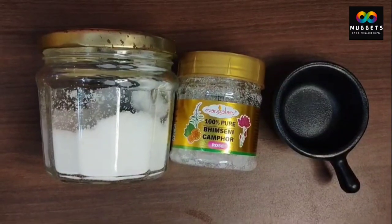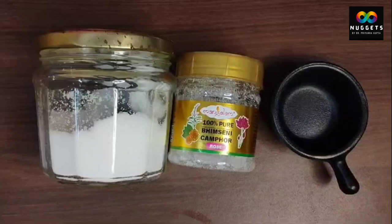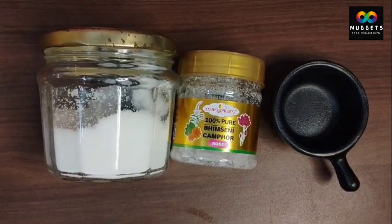Friends, in today's video, you need salt, camphor, and a small vessel.